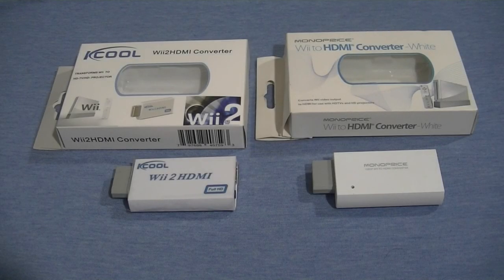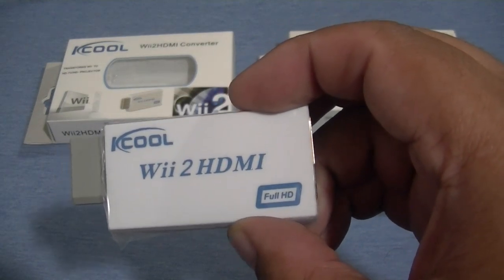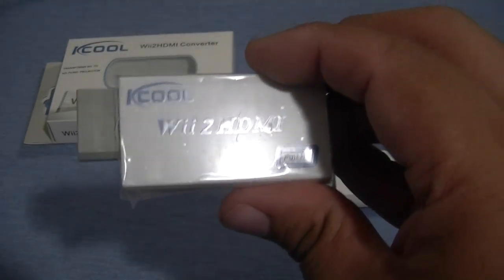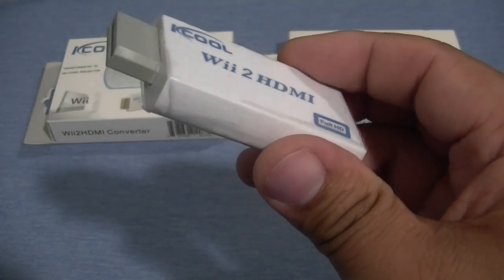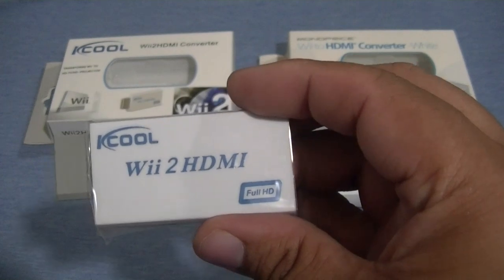These are the two HDMI adapters for the Wii — the Wii to HDMI converters. One of them is the K-Cool, and the other one is the Wii to HDMI converter from Monoprice, their first release. They're basically identical — they look the same. The K-Cool is the Wii to HDMI converter; this is the adapter itself, similar to the Monoprice as you saw earlier. A small adapter goes on the back of the unit — made in China, FCC certified. This one is slightly different than the Monoprice because it doesn't up-convert; it just transfers the same signal — 480 — through the HDMI. Even though it says Full HD, it does not convert to 1080 or 720.